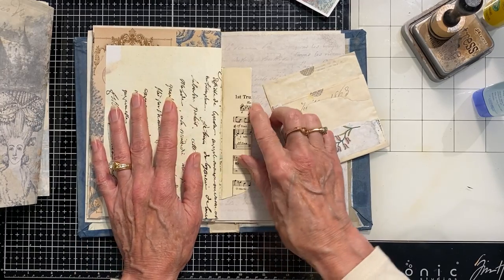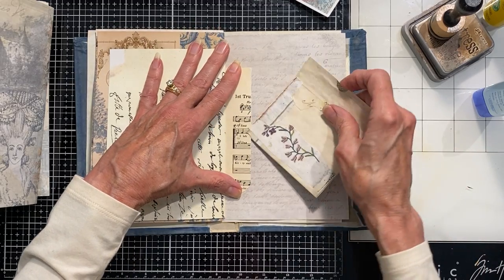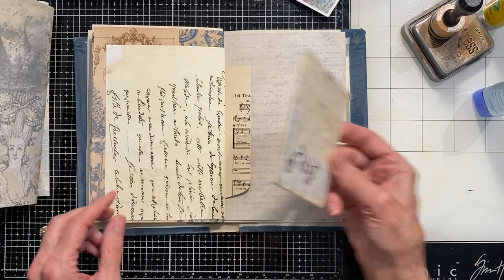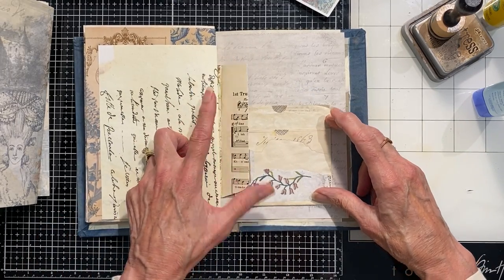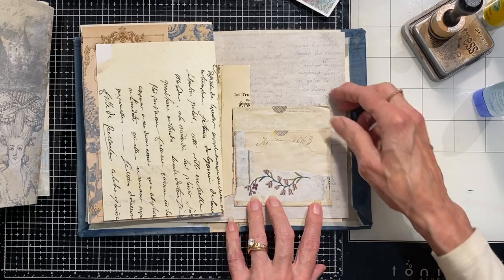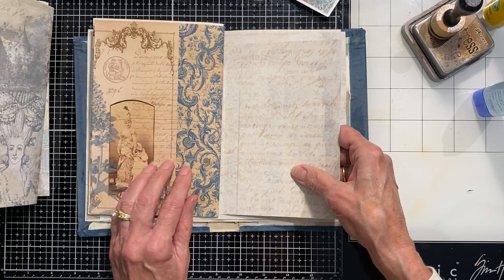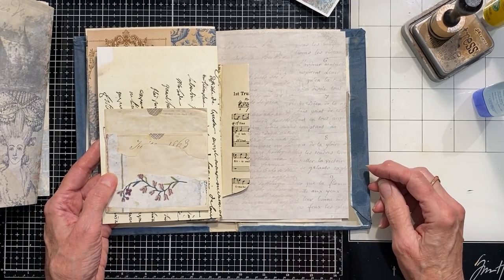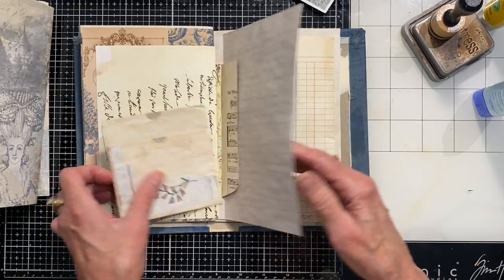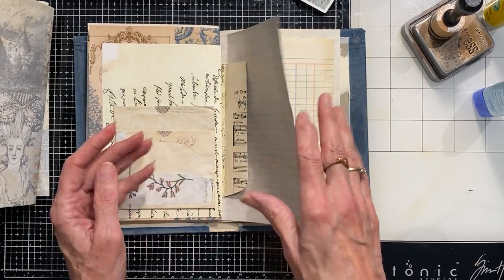This is the other side of that envelope, and I'm tempted to just glue it on the ends to this page so that could be like another little tuck spot. Or I can put it this way and put this pocket here — I could just cover it and glue this pocket down, or this pocket could get glued to that side. I have to think about that, so I'll wait to glue that down.